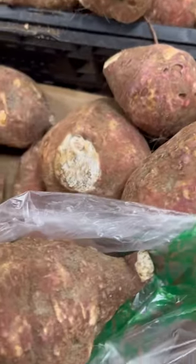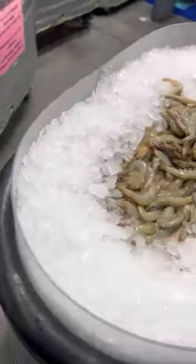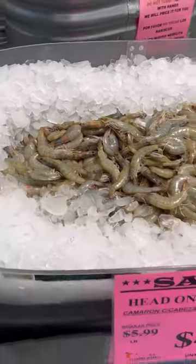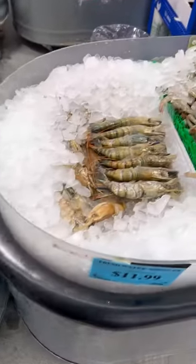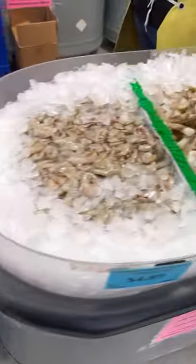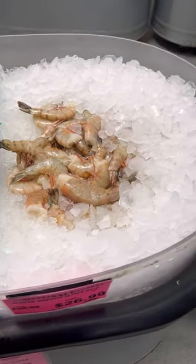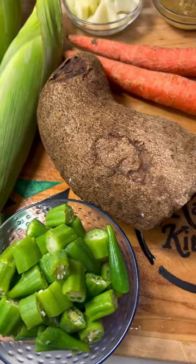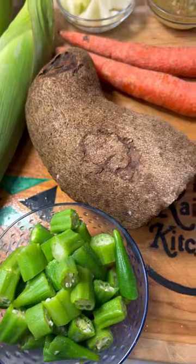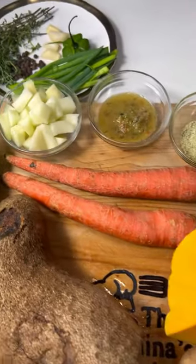I did stop by the farmer's market and picked up some yam — this is definitely a product of Jamaica — and also picked up the white sweet potato. At the seafood department, I was able to pick up shrimp with the head, shrimp without the head, shrimp from all different parts of the world — they have tiger shrimp, just name it, it was there. Keep in mind you can also add other seafood like crab and lobster to your soup.